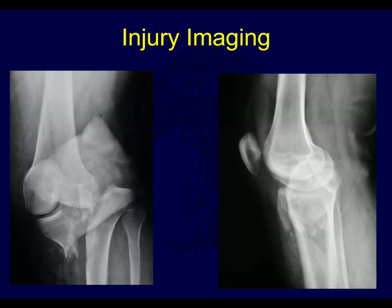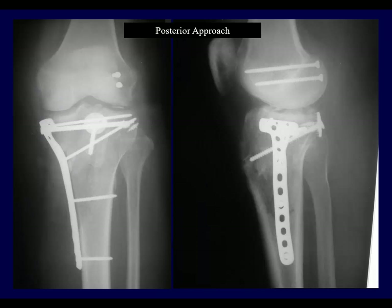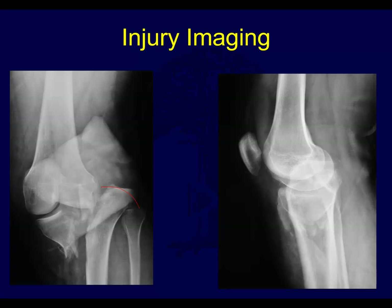Another example - fracture dislocation here. Most likely those lateral collateral ligaments are probably disrupted, and there may be some iliotibial band avulsion. You can see it's fixed on the medial side, PCL is repaired. Bad injury - neurovascular compromise is a potential problem. You need to get these out to length, reduced right away, check for vascular injury and neurologic injury, and be prepared for ligament injury in patients who might need an MRI.